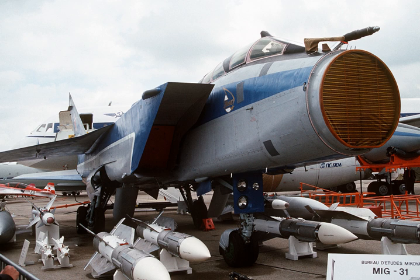The largest use of phased arrays is in radars. Most phased array radars in the world are PESA. The civilian microwave landing system uses PESA transmit-only arrays.